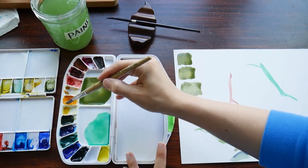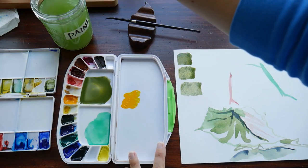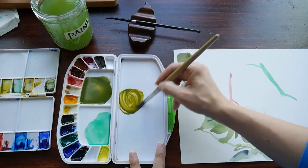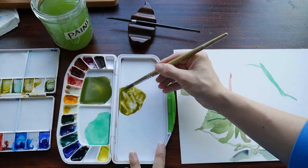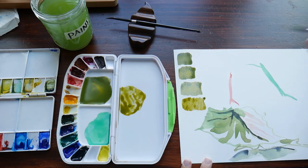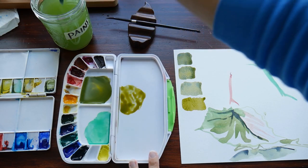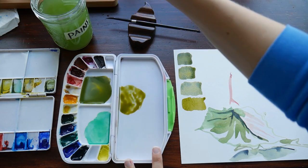I'm going back into the cadmium again, and this time I'm going to add Payne's gray, which is a mixed gray with several colors in it. So it gives me this nice olive color. Color is all about ratios — if I were to add more cadmium yellow it would be a yellower green, and if I were to add more Payne's gray it would become a darker green color.